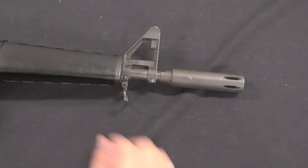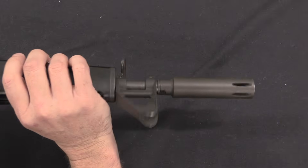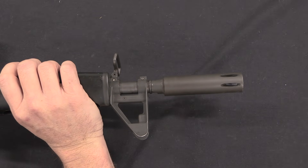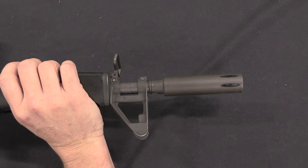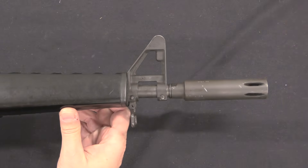This is the 3.5-inch version of the moderator — note the little flash suppressor slots at the end. They would go on to develop a 4.5-inch long one, which would become a standard fitting for what eventually became the standard carbine version of the M16.